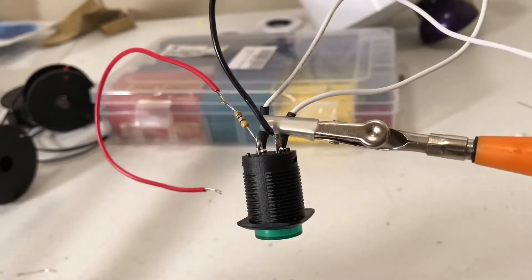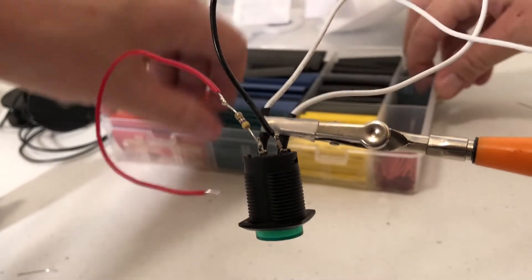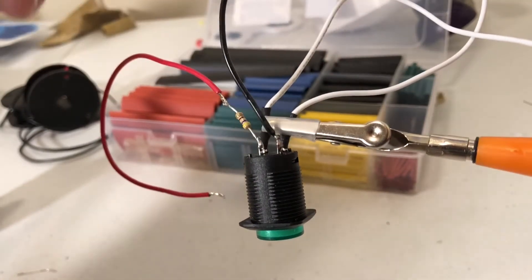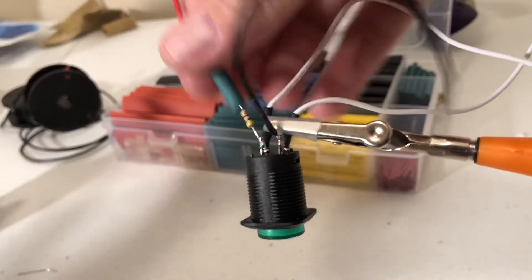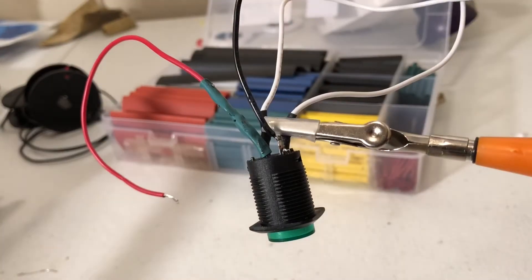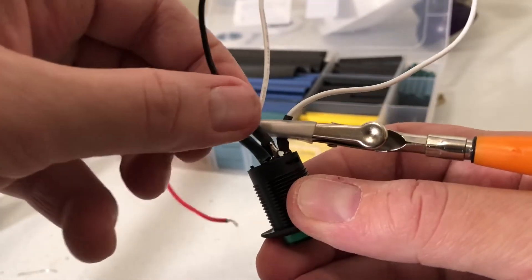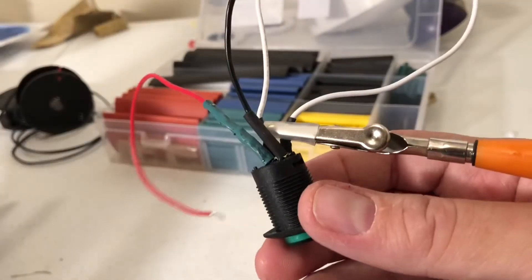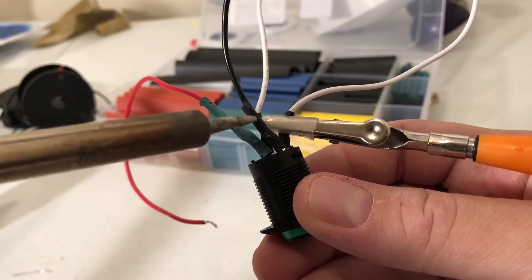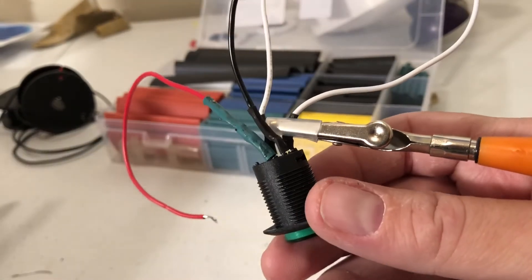We're going to add the same shrink tubing over the top. I may use a little bit bigger shrink tubing for covering the resistor. Run the insulation up and over and shrink tube it down. Also shrink tube the black wire — you should get it over the terminal if you can. And you've completed your wiring.